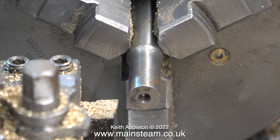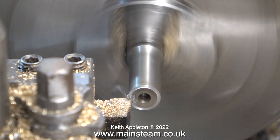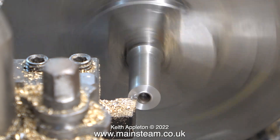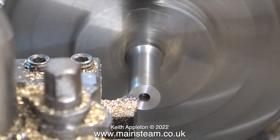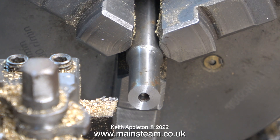In the chuck at the moment is a random piece of steel bar found in the scrap box. I'm going to cut a thread on it using a die. First of all I face across the end — this has almost become a force of habit. Put a piece of steel bar in the chuck and face across the end; that way you know the end is square to the chuck.